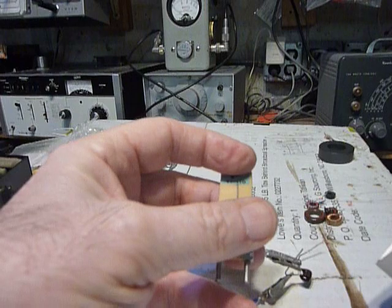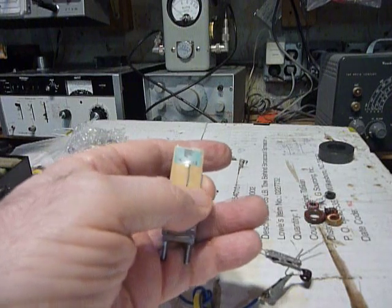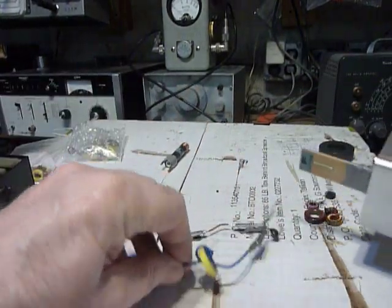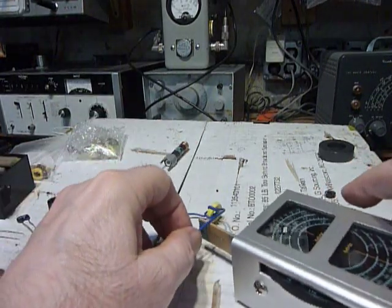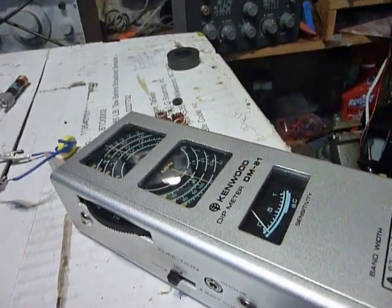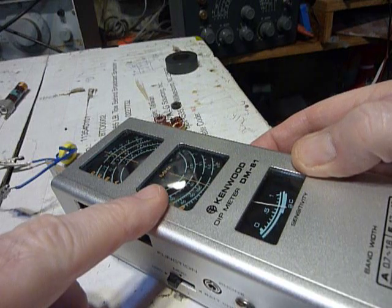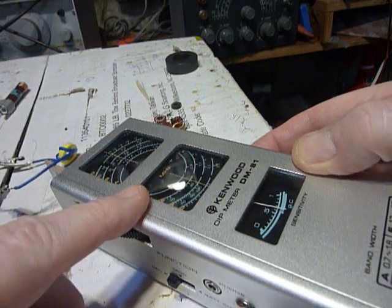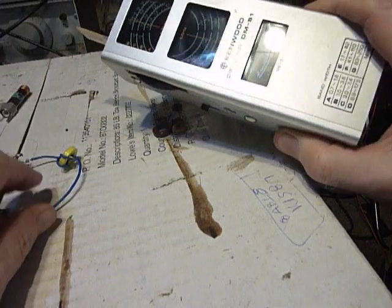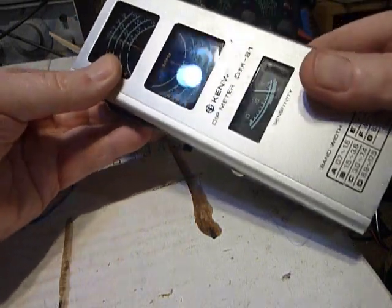Here is coil F for the dip meter — coil F goes 41 to 110 MHz. So we'll put that in the dip meter. I found that they couple really well if you just lay it on top like that. Now I'll turn the meter on. It's up at 110 MHz. Normally the best way to turn the meter on is take it away from the unit or the coil you're trying to dip, because you want to set it first — set it about three quarters of the range.